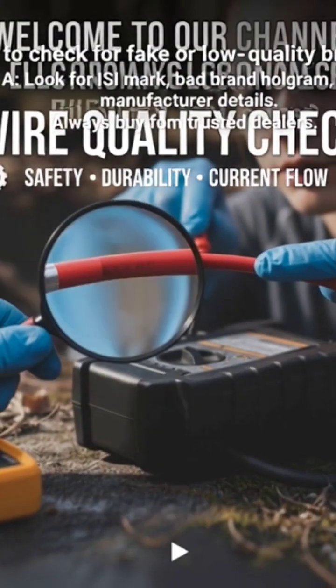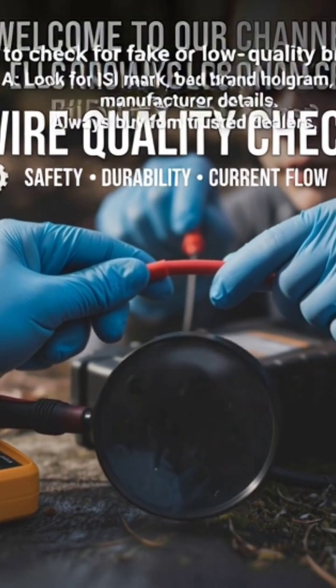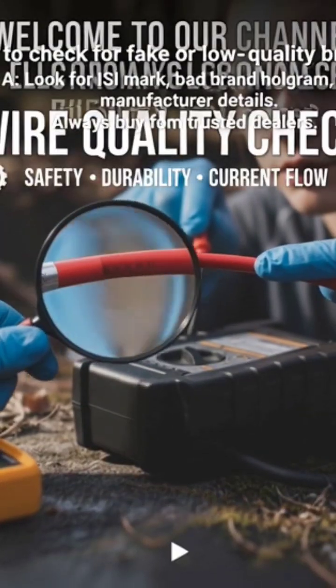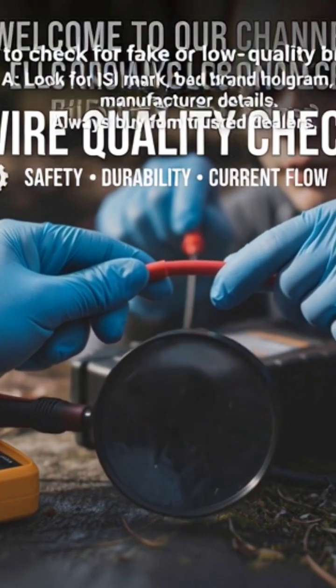How to check for fake or low-quality brands? Look for the ISI mark, brand hologram, and manufacturer details. Always buy from trusted dealers.